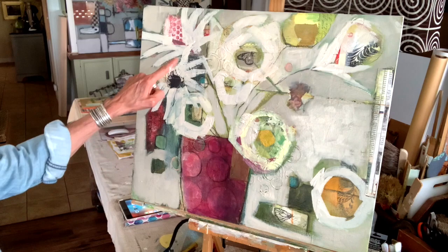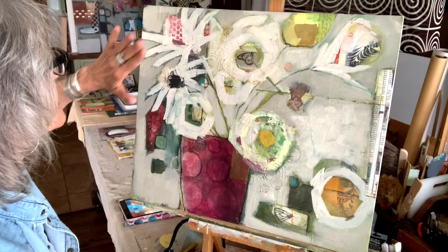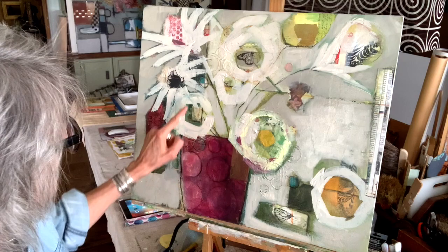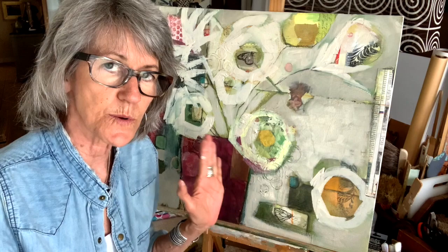I even like the darkness around these leaves up here, these petals up here. And these aren't even my important petals. These petals might stay as they are because you have to pick what is important. I'm thinking that the other flowers here are more important — certainly this one and this one and this one will be my main trifecta. So let me stop here and let this set up a little bit so I can decide what my next move is.